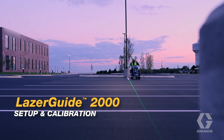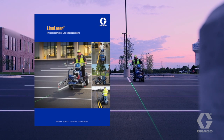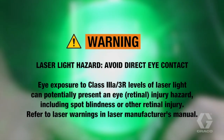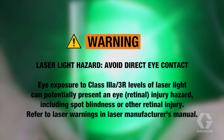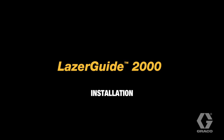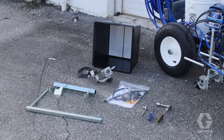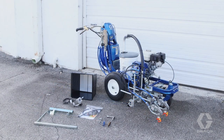Graco's Laser Guide 2000 mounts to any Graco line laser. Reference the line laser brochure or manual for the specific part number for your machine. The Laser Guide 2000 kit shown here is for a Line Laser 5 3900-5900 HP automatic. Depending on the model of your line laser, the mounting hardware for your kit may differ.